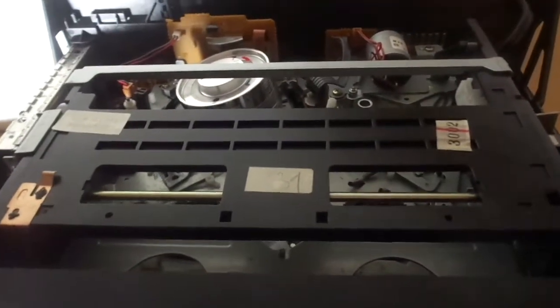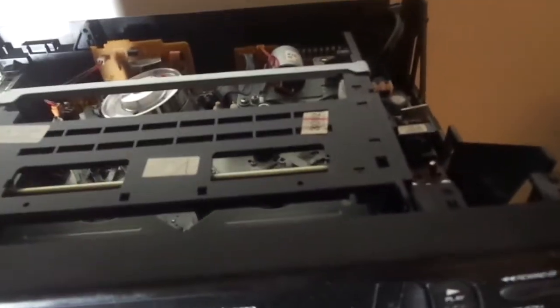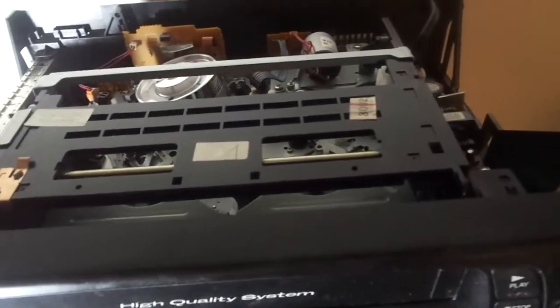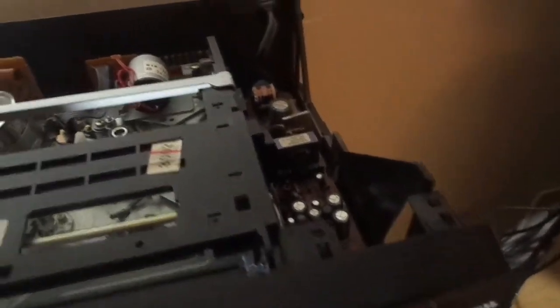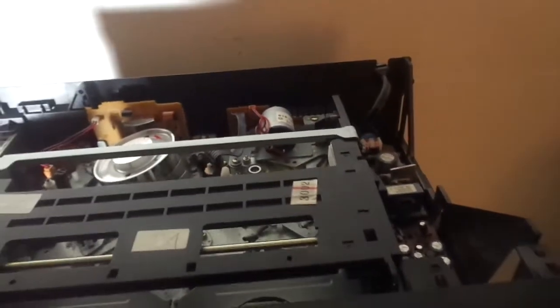Anyway, this was made by everyone's most hated VCR company — FUNAI. What I did is I did a little maintenance on it. It worked fine but with no issues with the mode switch whatsoever — I just decided to clean it just in case.